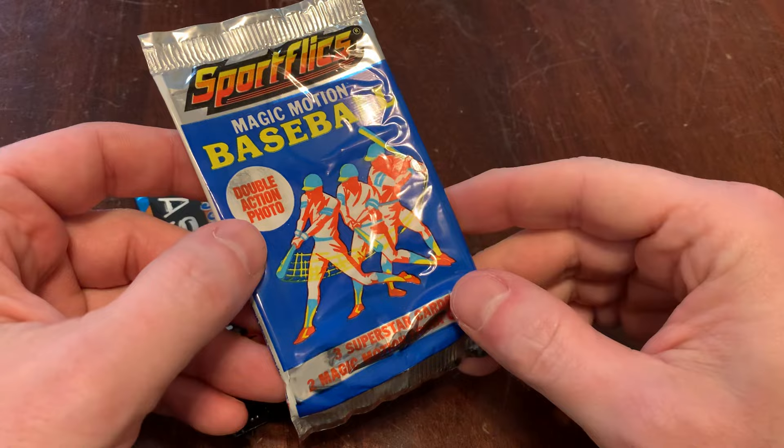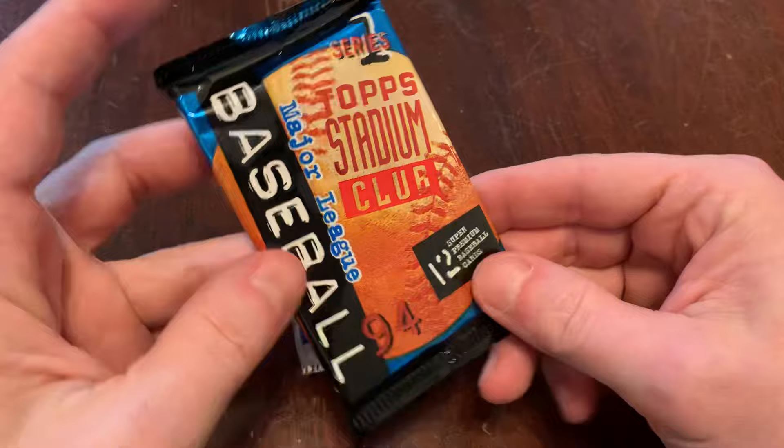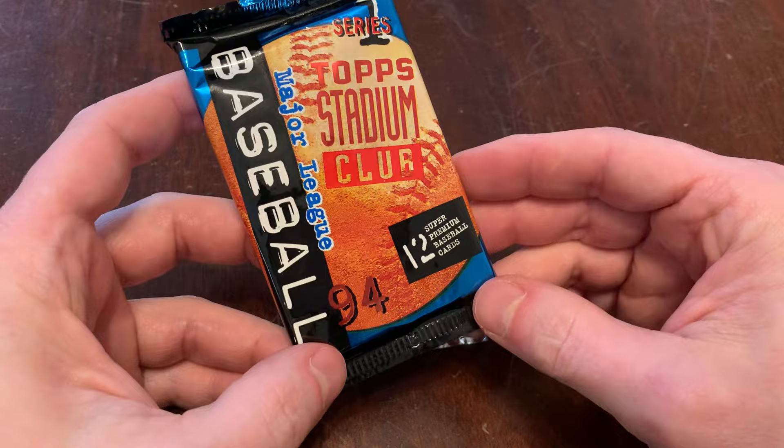You get the double action photo in 1990. They cut that back from having three images in the SportFlix motion to just two — almost not worth it, to be honest. But we're looking for the Ken Griffey Jr., his first SportFlix card, I believe, is in the 1990 set. And 1994 Stadium Club Series 1, one of my all-time favorite releases.